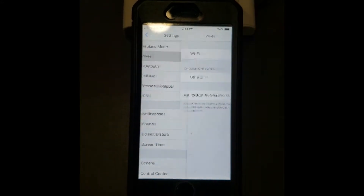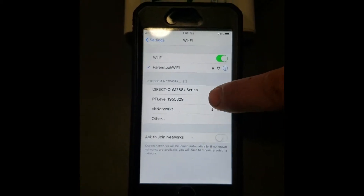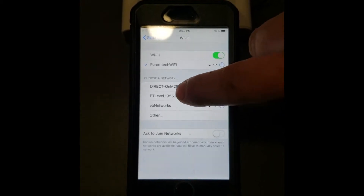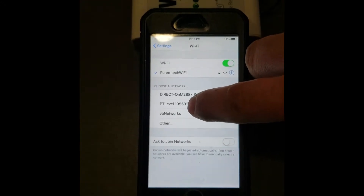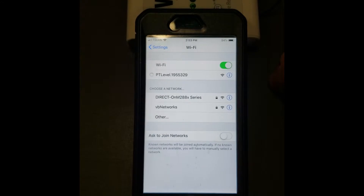You should come across this list. You want to select Wi-Fi, and what it'll do then is search for any devices that are broadcasting a Wi-Fi signal. You'll see the PT Level and a bunch of numbers — those numbers don't mean anything, but they'll be different across all the different devices.